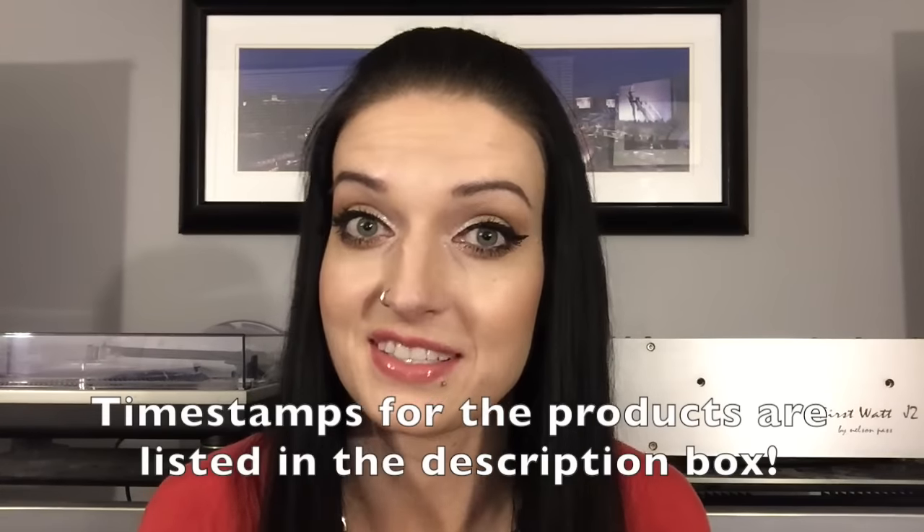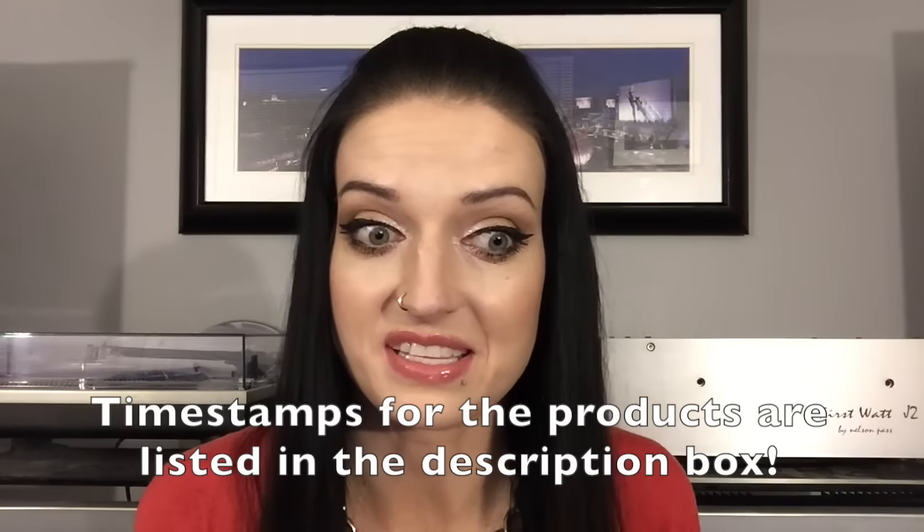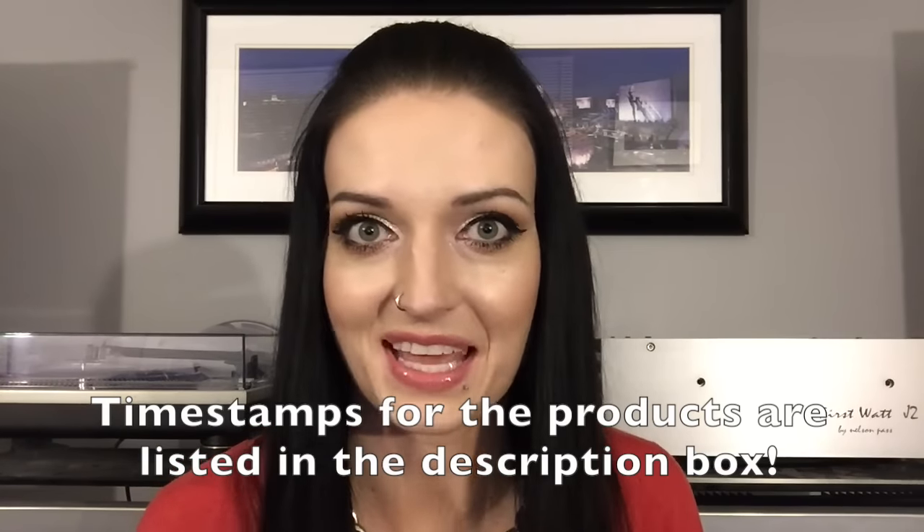This is going to be a haul of some products that I received from brands through the website Octoly. In case you are unaware, Octoly is kind of like a middleman — a huge store where you pick out items as a YouTuber, add them to your cart, and if the brand approves, they send them out and you do a review within a certain time frame. I have five different products to discuss, and some of the brands were extremely generous in what they sent out.